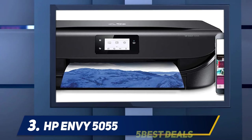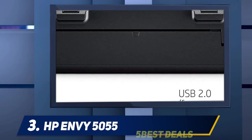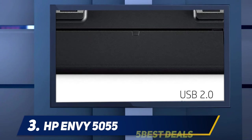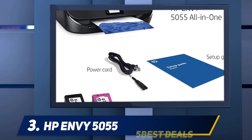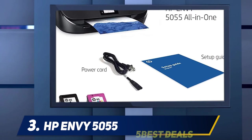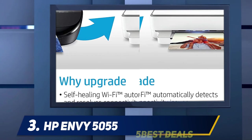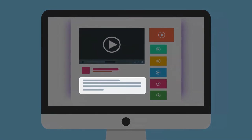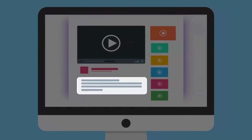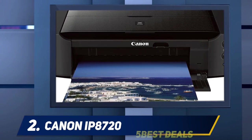It's also slow at printing black and color documents, and the scanner only has a flatbed, so it's not the best option for scanning long multi-page documents. On the upside, it has excellent color accuracy and is compatible with the HP Smart mobile app, which lets you perform most tasks from your smartphone. For more information and pricing, check out the product links in the description.